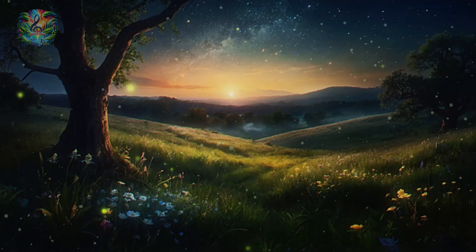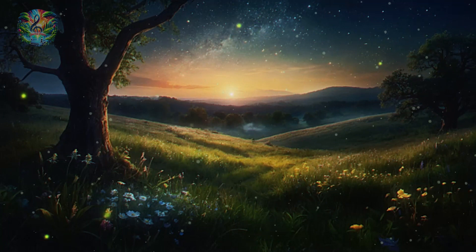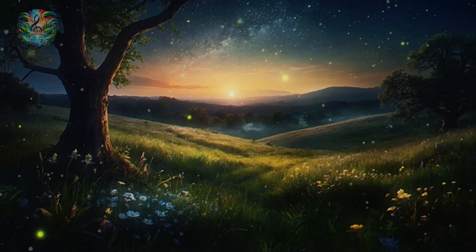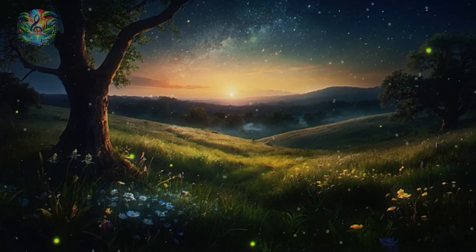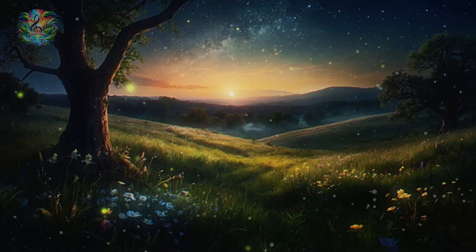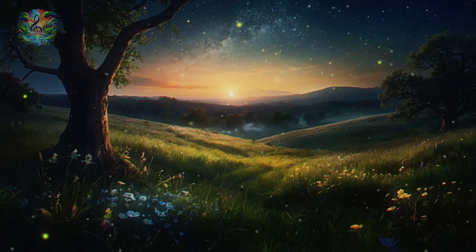Let's start our journey of relaxation at the very tips of your toes. Envision a warm, glowing light of comfort that begins to wrap around them, soothing and softening each one. This light, infused with calm and care, slowly moves up to your feet, encasing them in warmth and relaxation. Feel every muscle in your feet unclench, release, and let go.